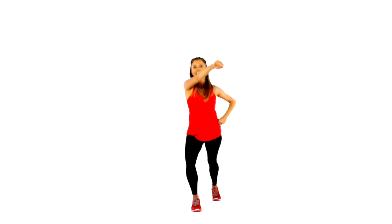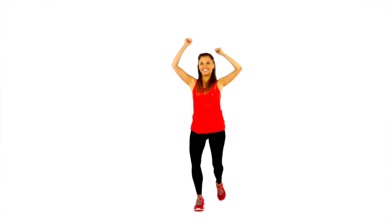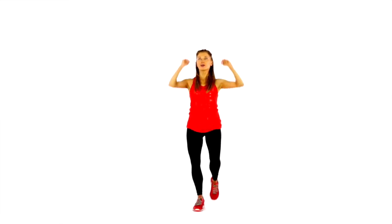We do that for four counts, step the foot back, and then punch the arms across, and again step the foot back. It is just those three moves. We do a ratio of 40 seconds, 20 seconds, and we're going to do it for four minutes.